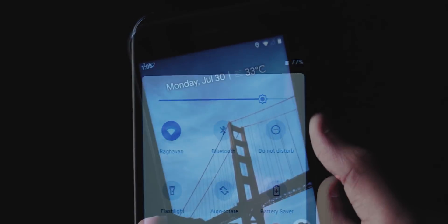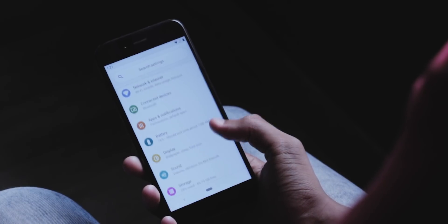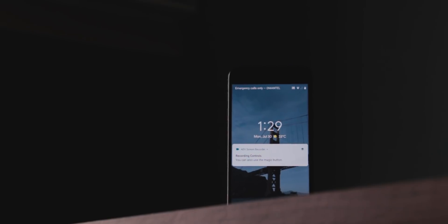Starting with the design — everything feels a bit more colorful, from the rounded quick settings to the super clean notifications. It just feels fresh. The settings now have a bit more color, and the lock screen looks a lot cleaner. For example, when you swipe up to draw your pattern, the time still shows up and the pattern fades away as you draw. These little things add to that aesthetic pleasure.